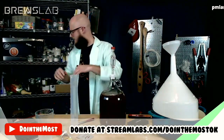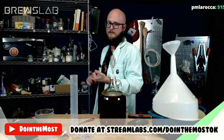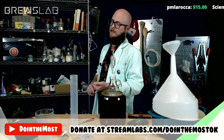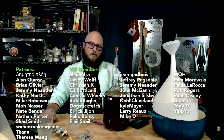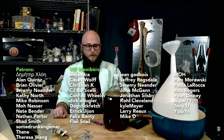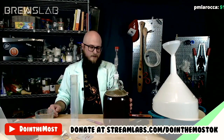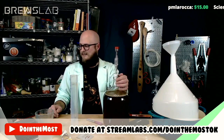Next week on Brews Lab, we will probably be bottling the thing that we made in episode zero — which was a rice syrup, orange marmalade, wintergreen, and cacao nib brew — and we'll probably also be racking off our beer from last week's episode. Our members and patrons — our YouTube members and patrons — are the ones who vote on style every week. That poll will go up on our YouTube community page, our private Discord channel for members and patrons, and on our Patreon page.